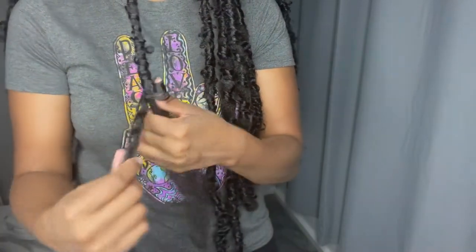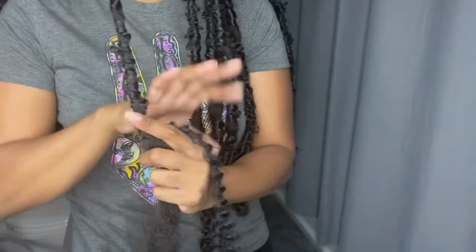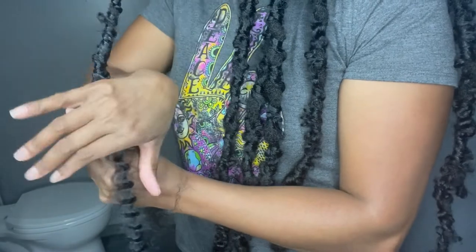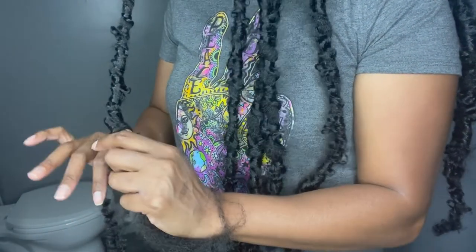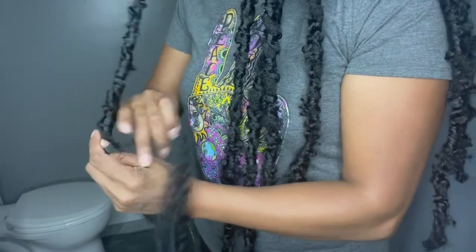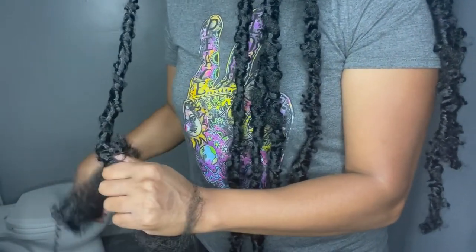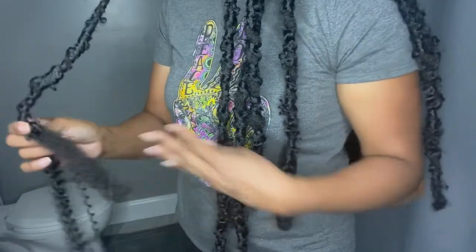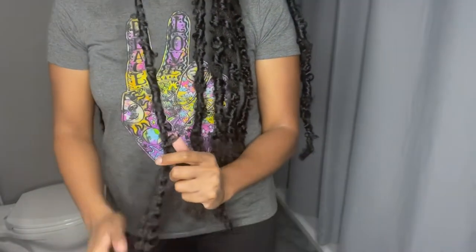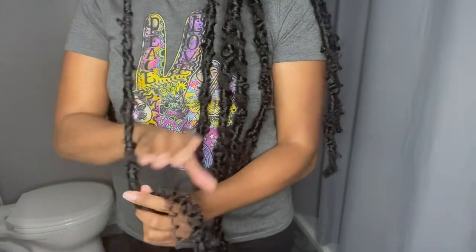Back to the butterfly technique — I am wrapping the hair around my thumb, then pulling the thumb out and wrapping again. It's basically your preference; you don't have to do it every single time. Part of my locks on the right have that candy cane effect — some Marley hair and some twisting hair showing. For me, this distressed butterfly look is whatever you want it to look like. I love having a mix of both. If you are moving really fast, some of the Marley hair will show through.